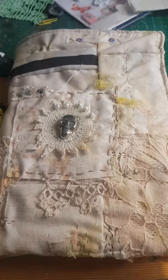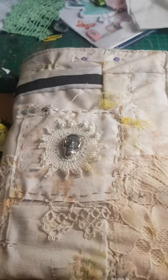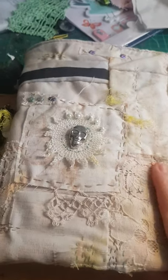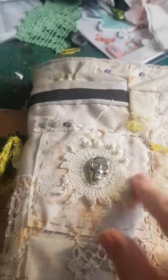Hello everyone, here is a new journal that I have created. The prompt for this journal from the person it's for was pirate, and I started first by creating some of these little things.